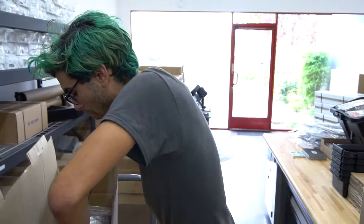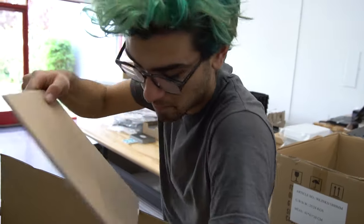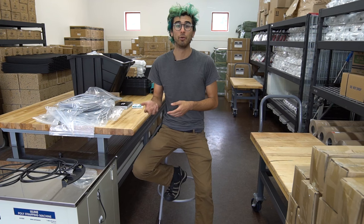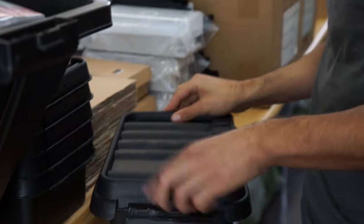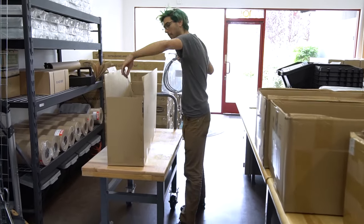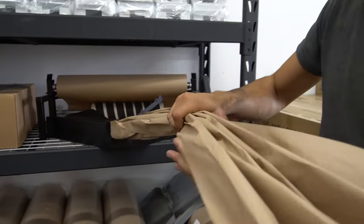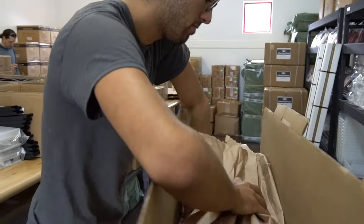Then we move down the line and add the cable bag, which includes all of the wiring to hook the different components up together. Next are the cable carriers for the X, Y, and Z axes. Then an electronics box, the power supply, a few cardboard inserts to keep everything organized. We also add the rainproof box for the power supply as well as a bag of other electronics including the Raspberry Pi and the bearings and some other components.